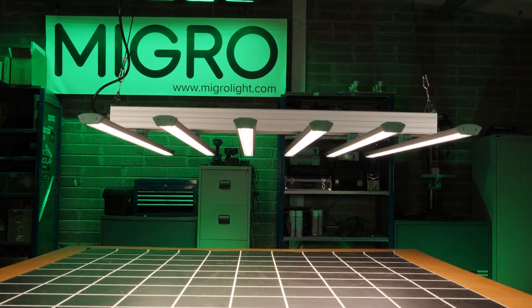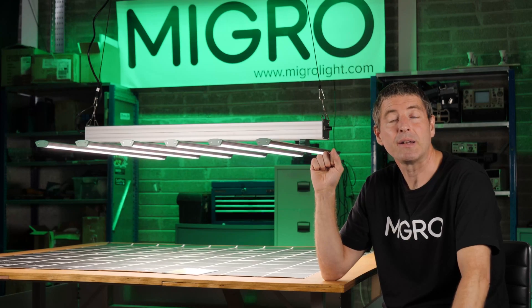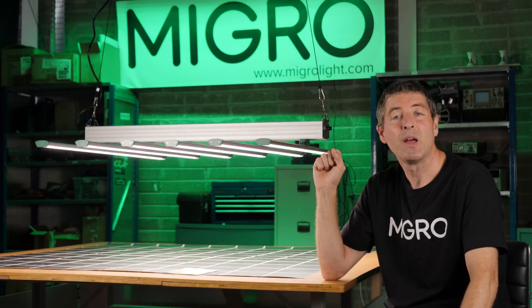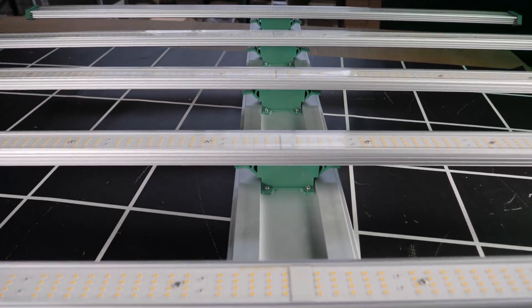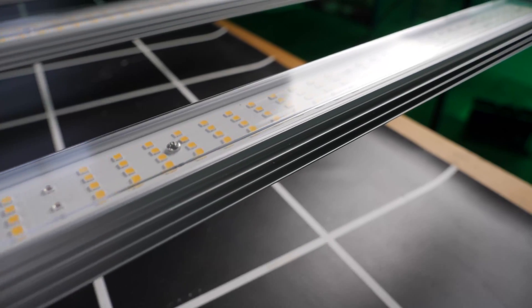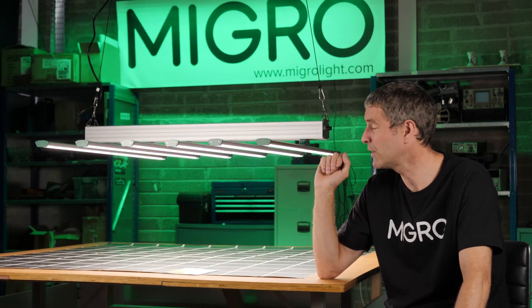You can see it's a six-bar LED light with the central bar containing the drivers. The six bars snap into position onto the central bar and it's very easy to assemble. It's got acrylic or plastic covers over the LEDs for full protection, though I'm not sure how that will affect efficiency.